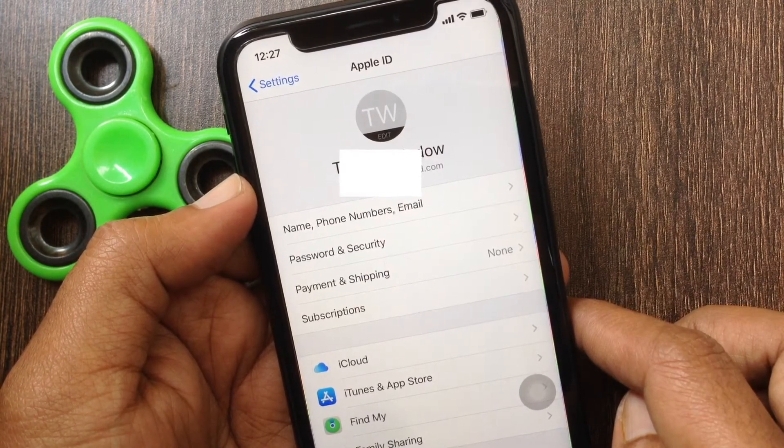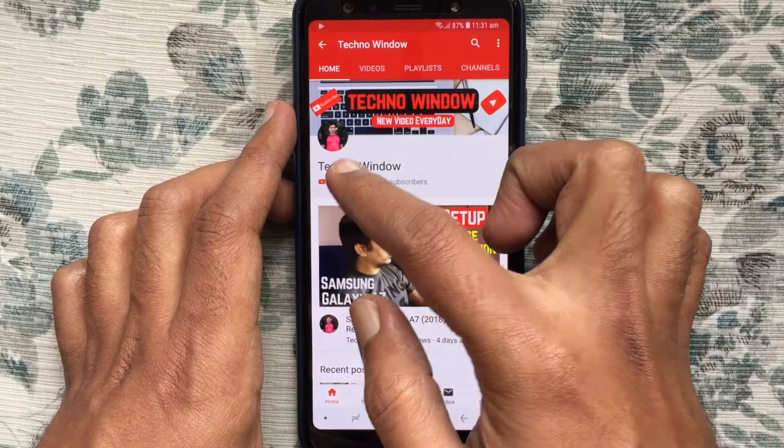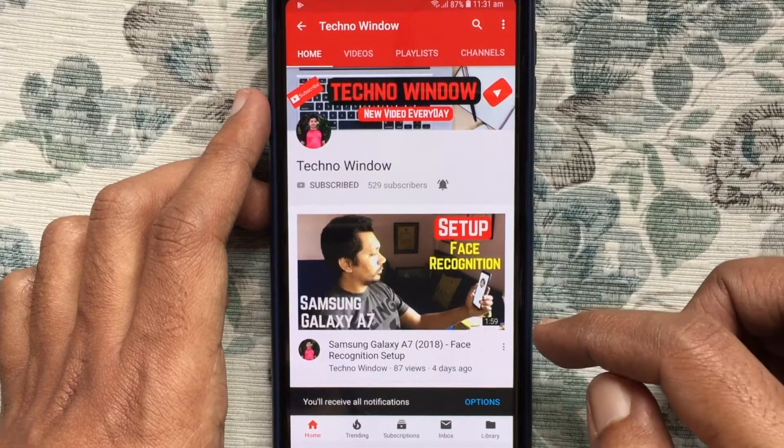These are the steps to change Apple ID password on iPhone XR. Hope this video helped you. Please subscribe to my channel by tapping the red Subscribe button, and tap the bell button to receive notifications about all new videos.